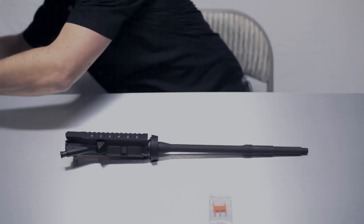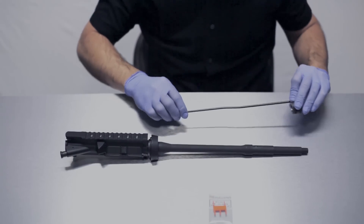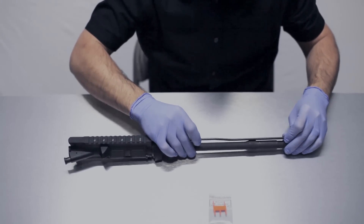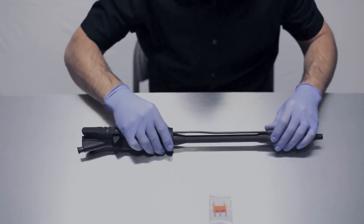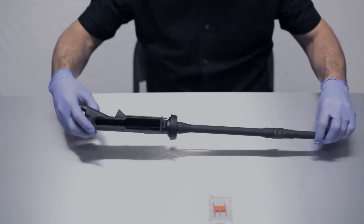In this particular project we're going to use a low profile gas block and a different handguard. We're going to go ahead and slide our new gas block onto the rifle, kind of like that, and then flip the whole assembly over.